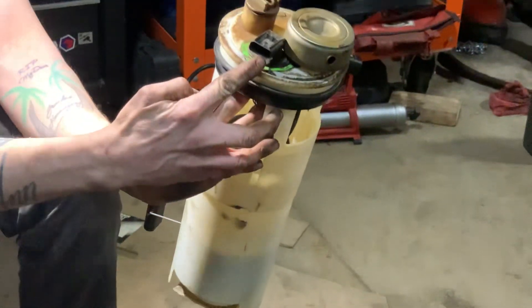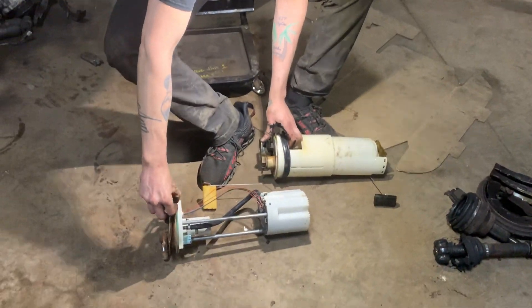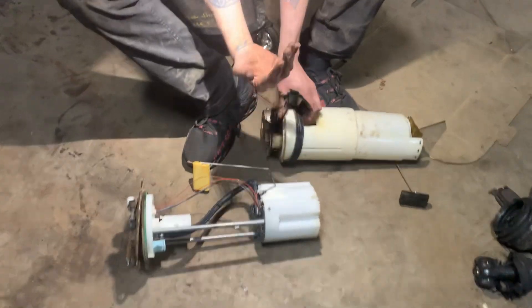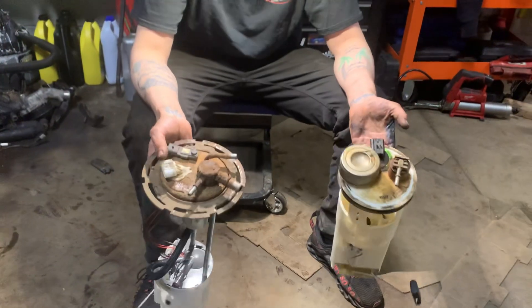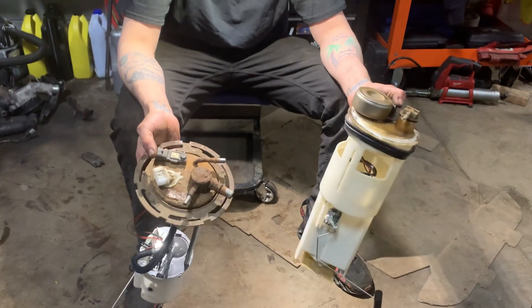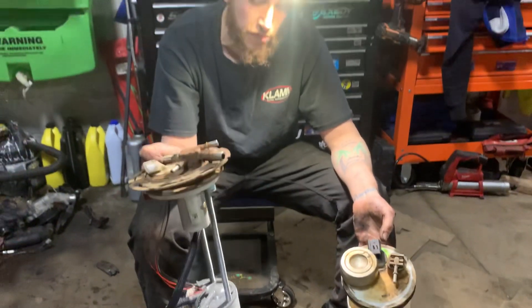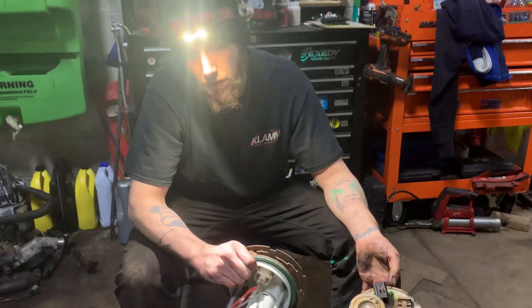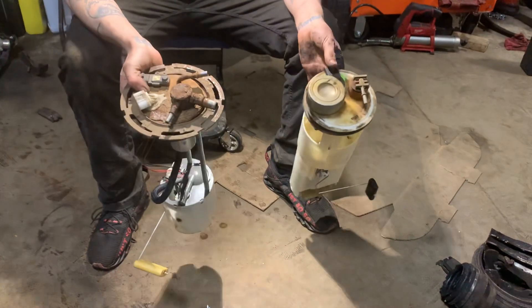Also, if you notice, there's only one line — everything else went through here — and then you have your power and ground. They all have a seal like this, which is your tank ring seal, so gas doesn't splash up underneath and you get an evap leak. Typically these parts are $100 to $200 depending where you get it from. You can just do the pump if you want, but why would you not do all these extra components and just fix it right? That is your fuel pump in a nutshell.